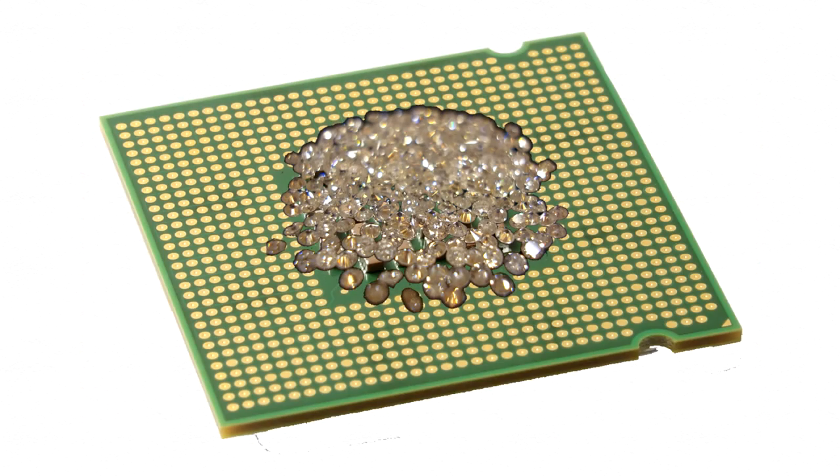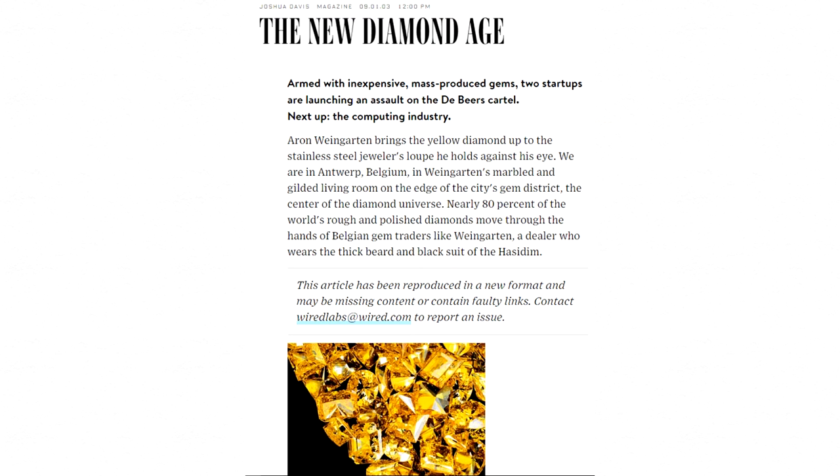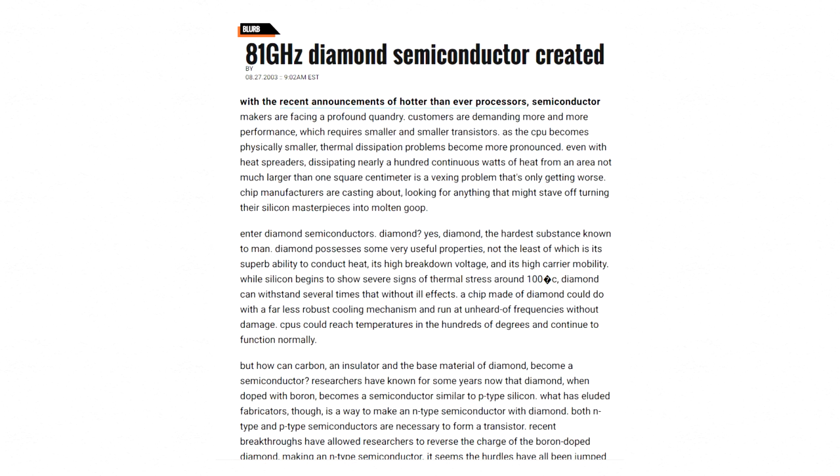The easiest thing to address is the diamond semiconductor CPU, and they are possible. If things continue in the direction they're heading, they'll probably see use as diamond manufacturing lowers the cost. If the test results from an Intel lab on the internet are accurate, they can run at 81 GHz.